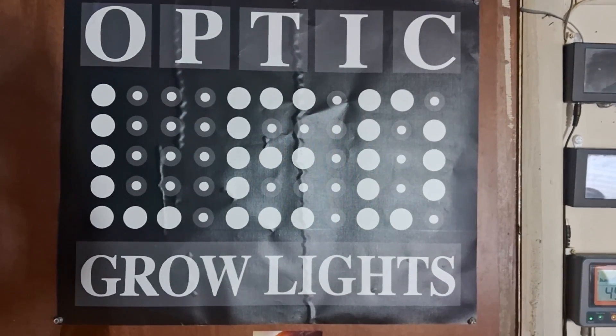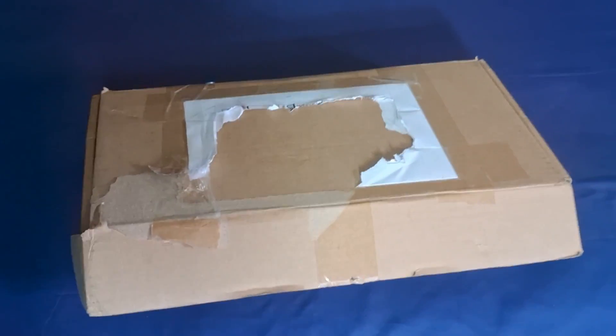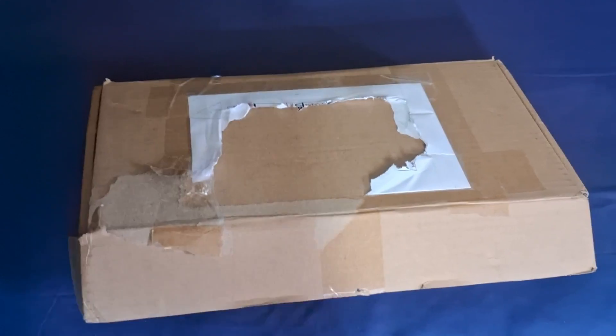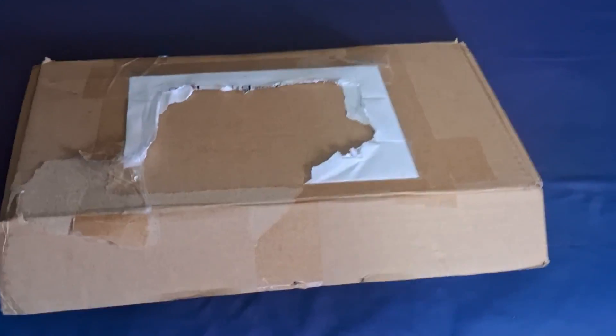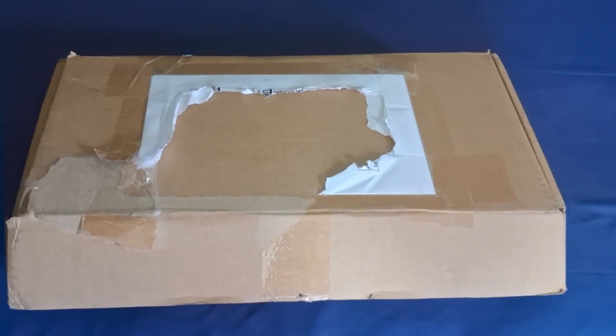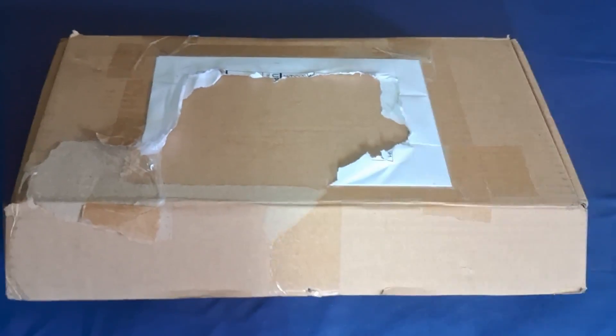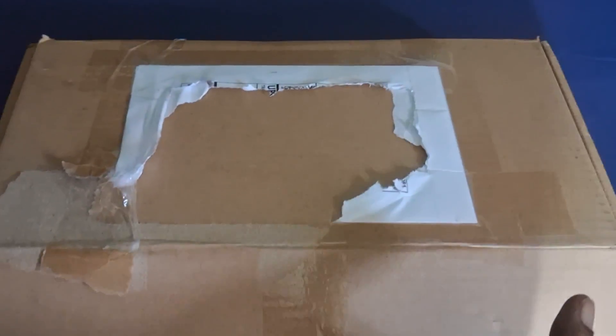Welcome back to King Monarch Optic, ladies and gentlemen. Today we got another unboxing from Optic LED Glow Lights. I'm so excited about this one - we're not even going to waste any time, we're going to dive right into it. I already got it pre-opened, let's open that thing up.